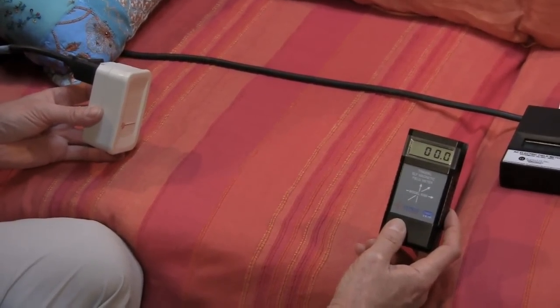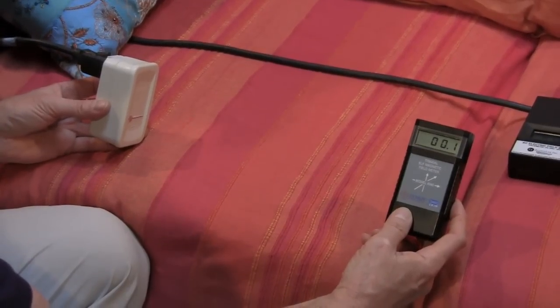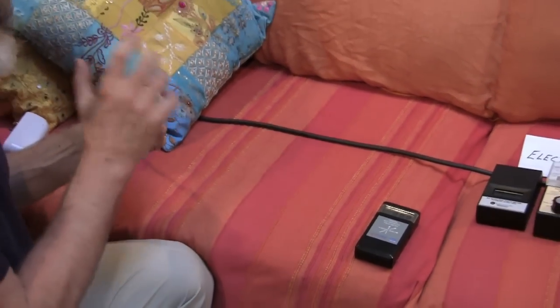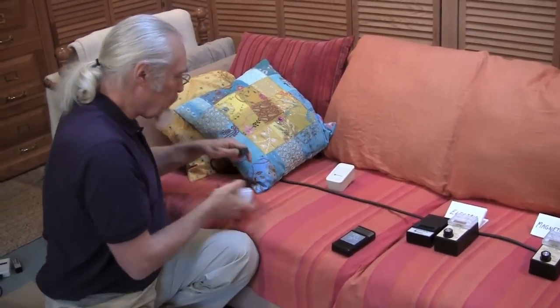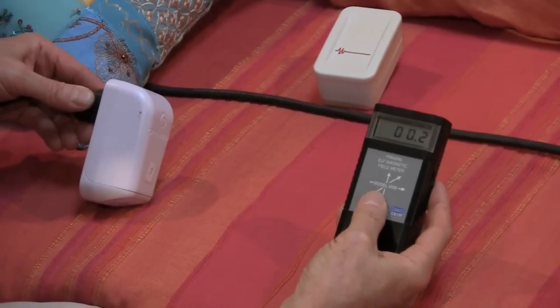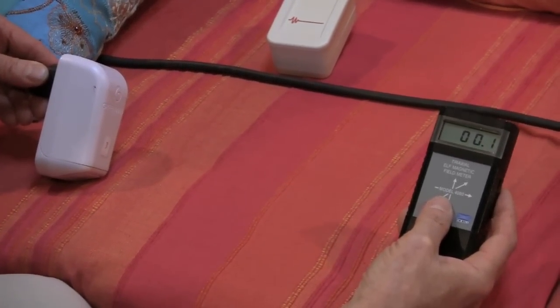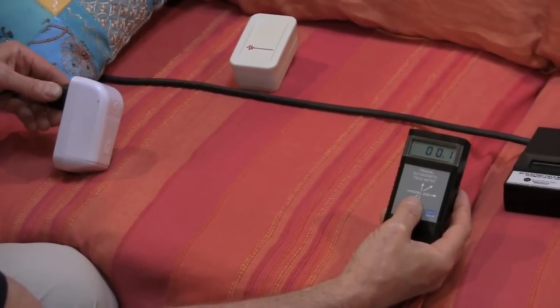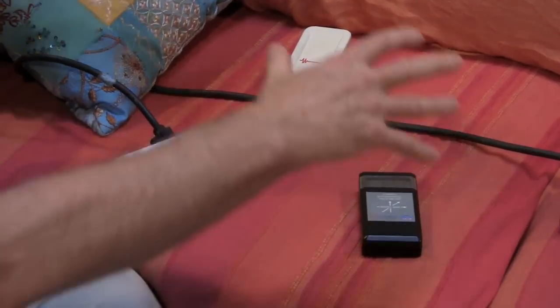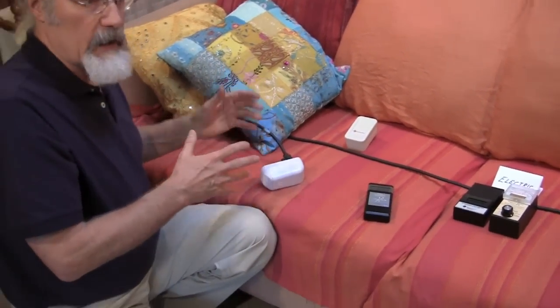It will depend on how much dirty electricity is being filtered. But typically you want to think of keeping yourself two to three feet away from the filters. I've seen cases where people have these plugged in right at the headboard of their bed, and they're actually getting some magnetic fields from the filter. So be careful about being too close. That was the Stetzer filter. The GreenWave filter is very similar — right on top I have about 41 milligauss, and moving away it drops rapidly to 1.4, 0.2, 0.1. We have to move a little more than a foot away to get out of the field.